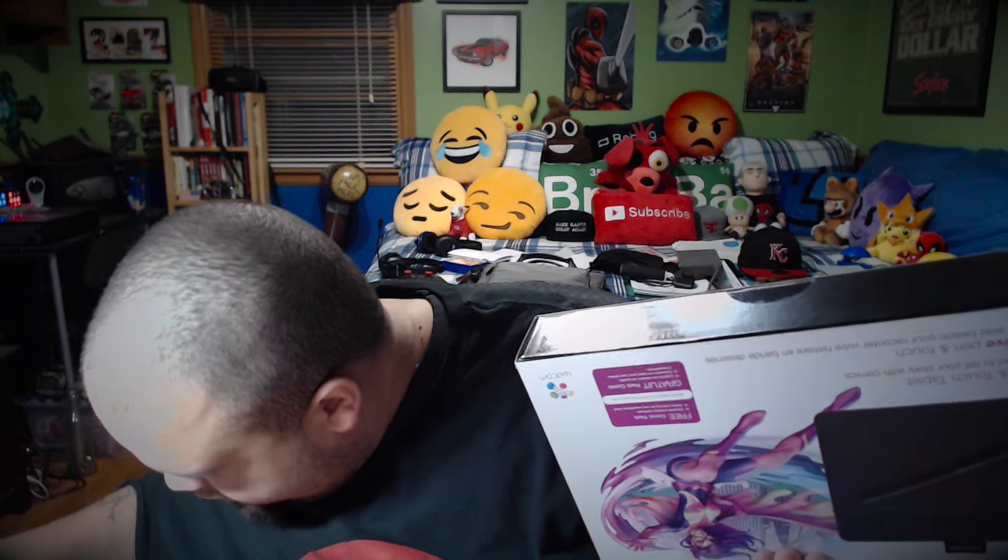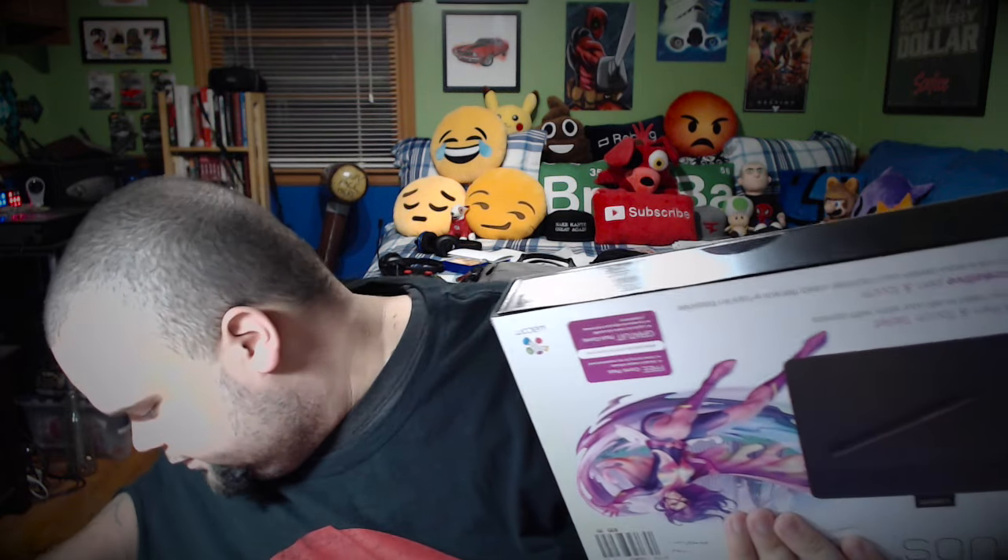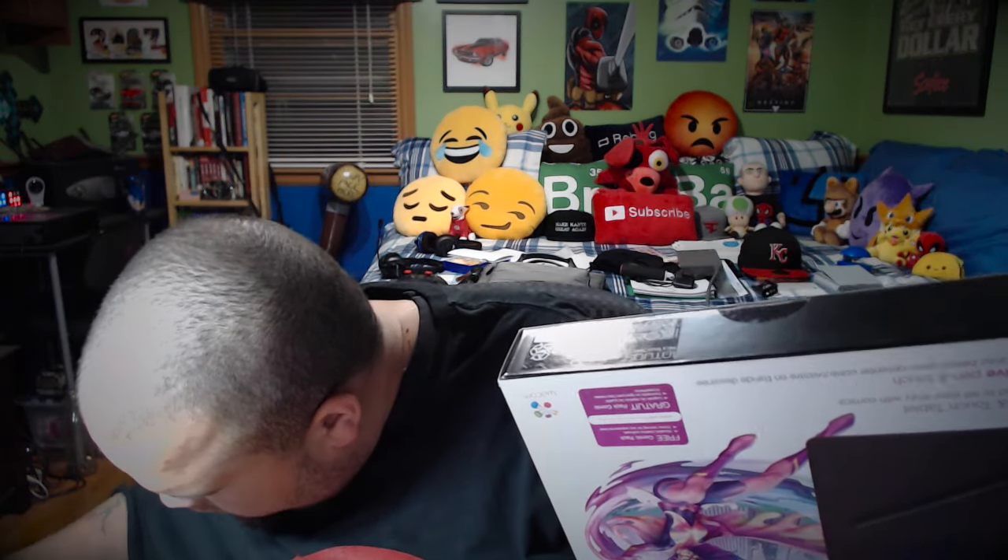Intuos comic edition. There are actually a few students in my class at school that have these, so I was already thinking about getting one. After looking at theirs and watching them use theirs, I decided to get one.